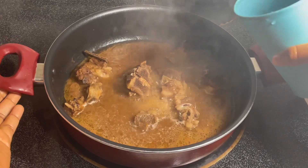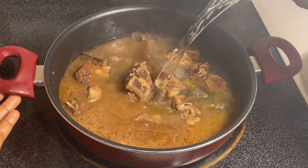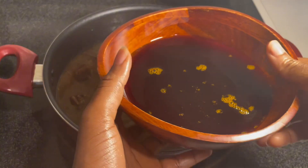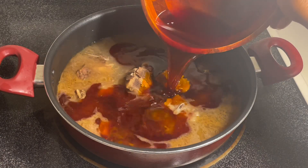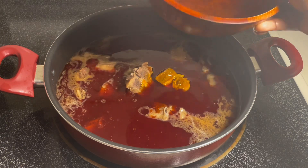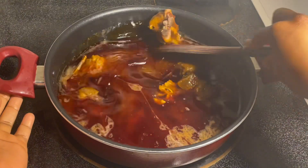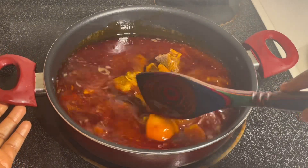So I already have my goat meat in my pot and it's already cooked. Now I'm adding in about a cup of water — you could add more. I don't like my black-eyed peas super soupy, but you can. And then I'm going to add about half a cup of palm oil, and I'll let it cook because I want that palm oil smell to completely fade away. This is going to cook for about a minute or two.